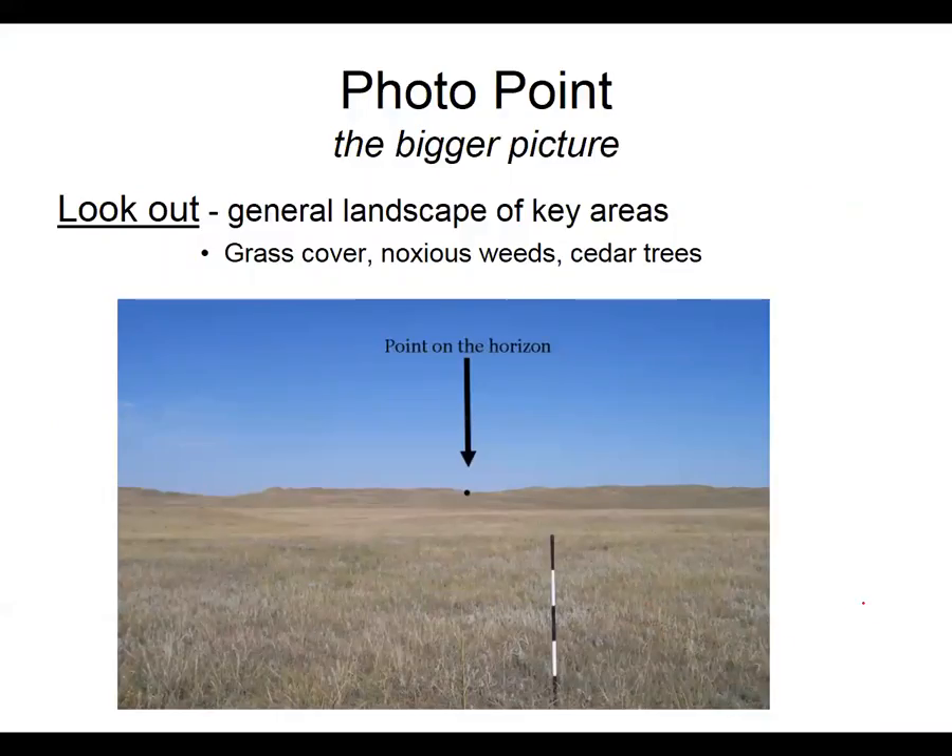A photo point is the bigger picture looking out — you can see there's a point on the horizon and we want to try to line up with that point every year. This gives us an idea of how tall the grass is, if there are any washouts, noxious weeds, or cedar trees. We can look at that photo point and compare year to year.